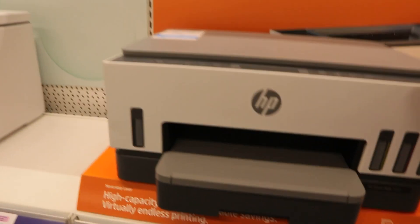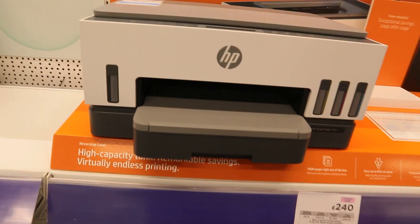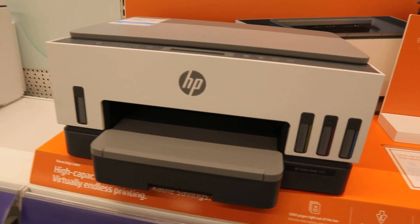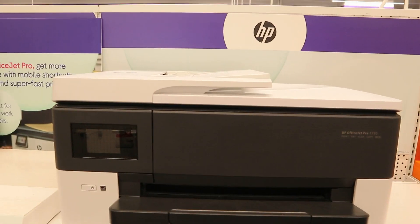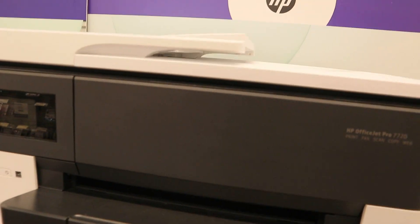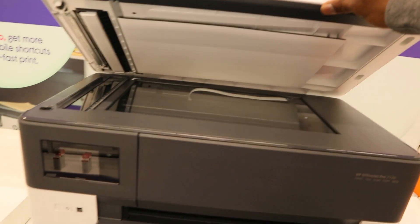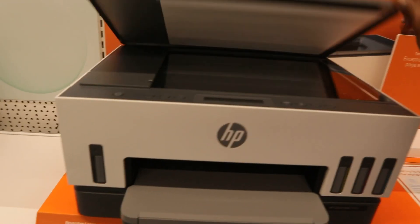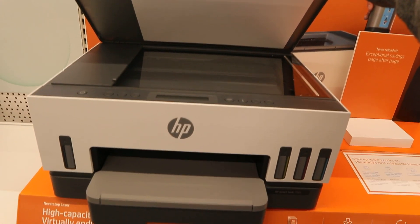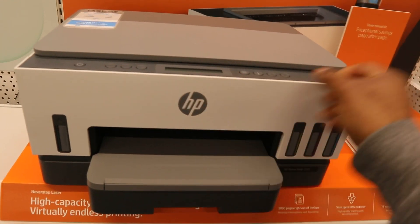This is the HP Smart Tank 7005. This is the HP OfficeJet Pro 7720 — this printer is multifunctional. You can print, copy, and scan with this one. With the HP Smart Tank, you can also copy and scan. You can see what the scanner looks like. This one is an ink tank printer.